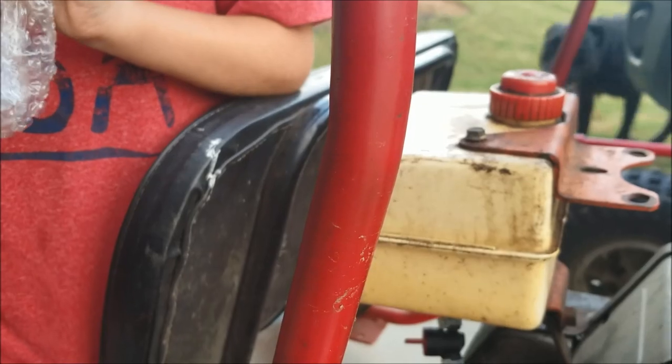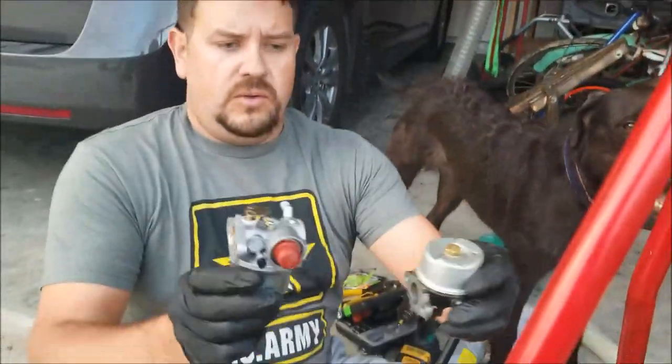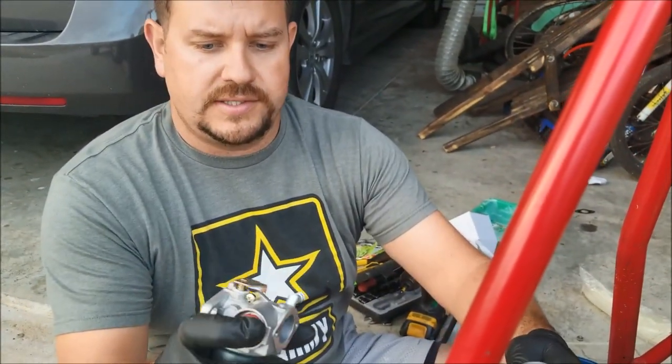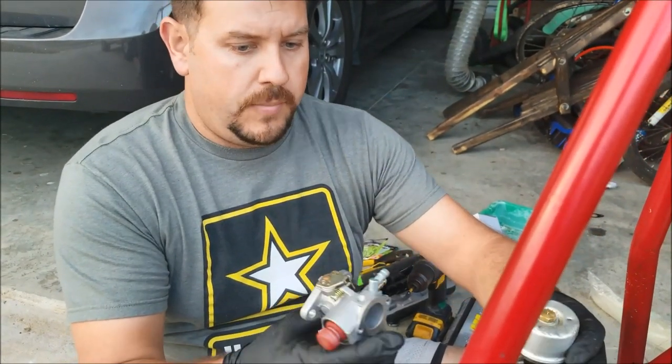There's a little bulb — I think that's different than what we have here, so hold on to it. This is the new one we got and this is the old one, so it is a little bit different. It's got the push primer thing to get the gas in there. We're gonna put this on and put it back together.